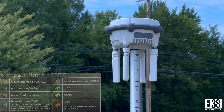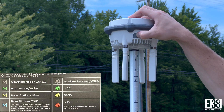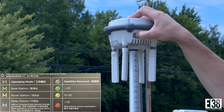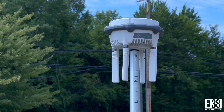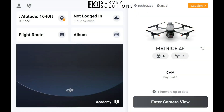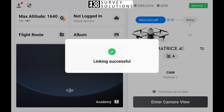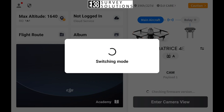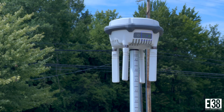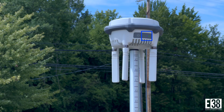Now with the DRTK3 in relay mode, hold the power button until it begins beeping rapidly, signaling that it is in pairing mode. Over on your controller in the main menu of the DJI Pilot app, tap the relay icon. Selecting the link relay option will begin the search for the DRTK3. You should see the linking successful message and the DRTK3 mode LED should be solid blue.